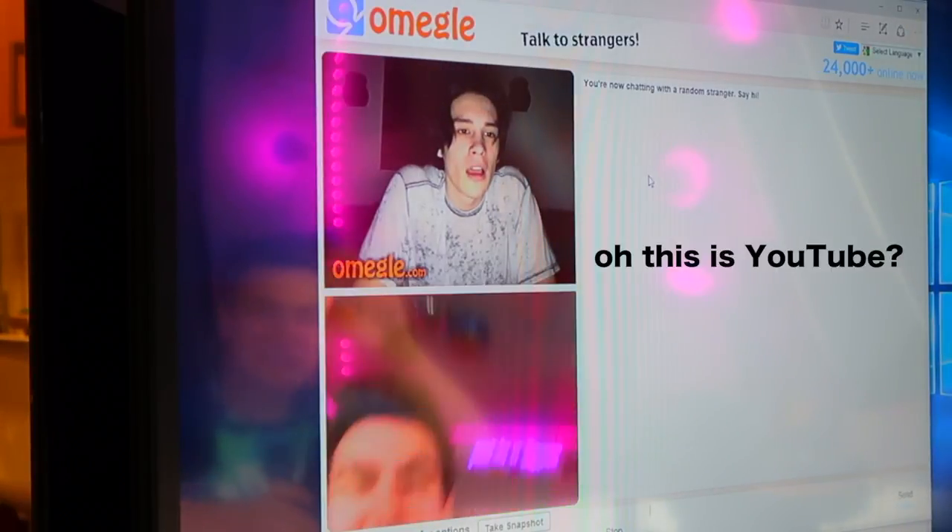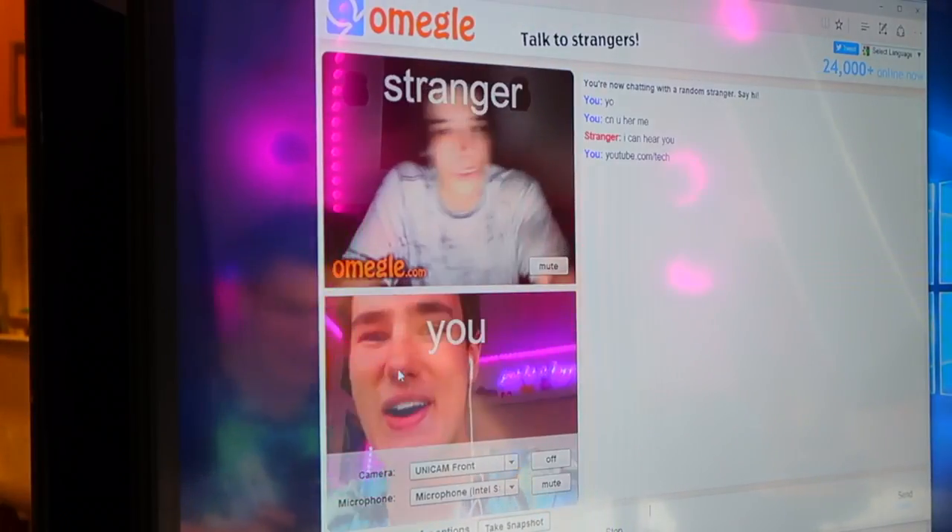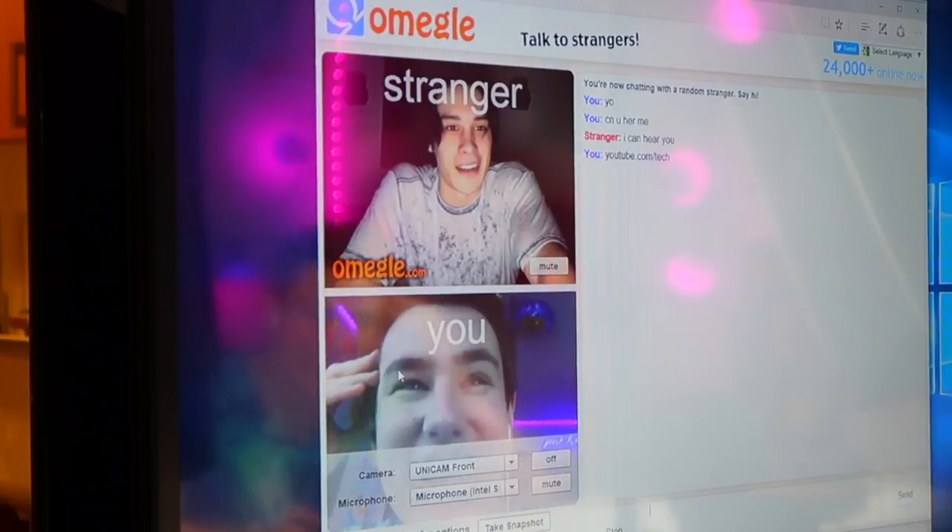Yo, you're in a YouTube video. Yo, yo, yo, yo. I'm testing out this computer, dude. You're a star, dude, like, literally. What? Hey, what's up, guys, Keaton here.